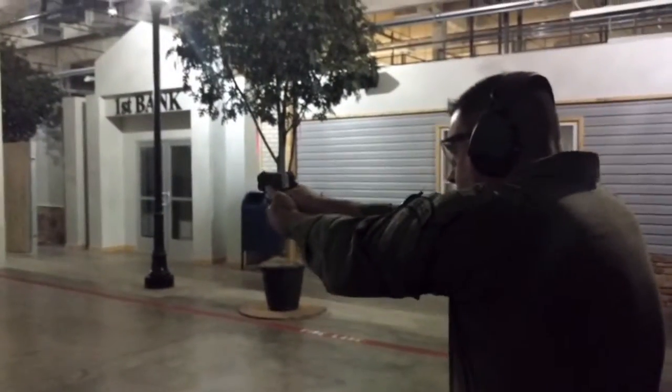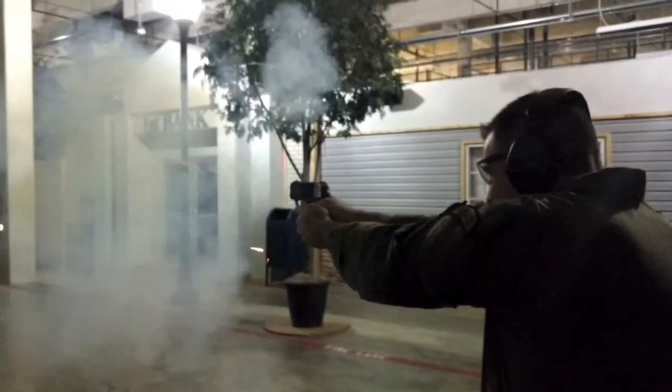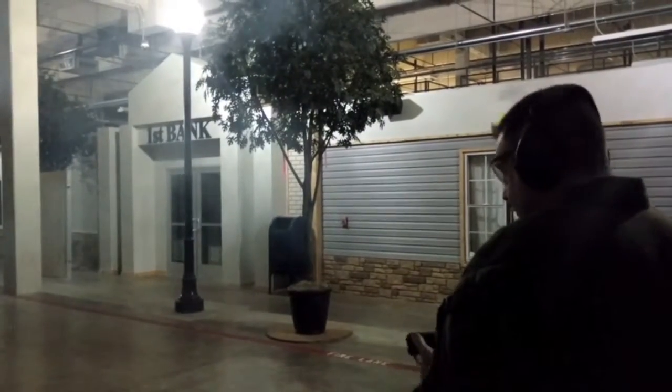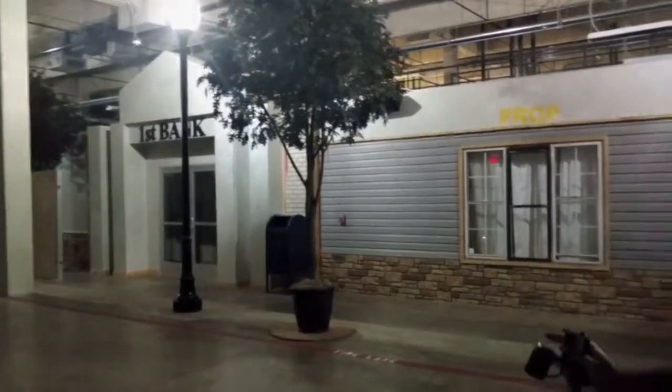Ready? That definitely whited me up for a second there. Thank you.